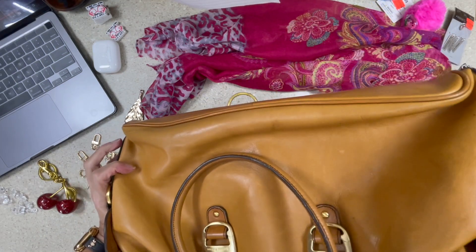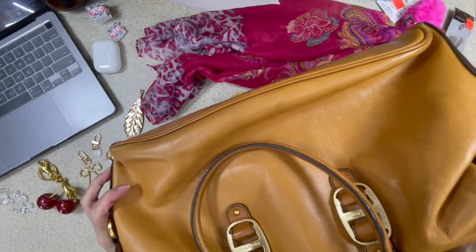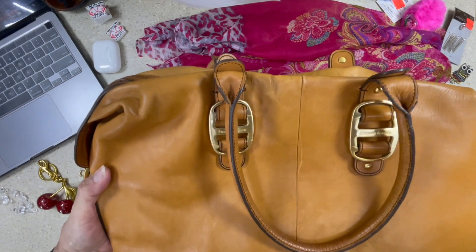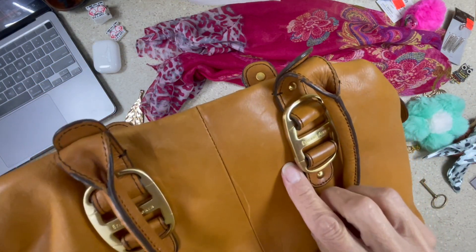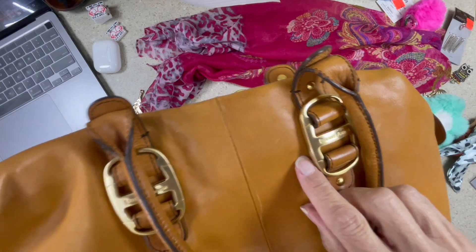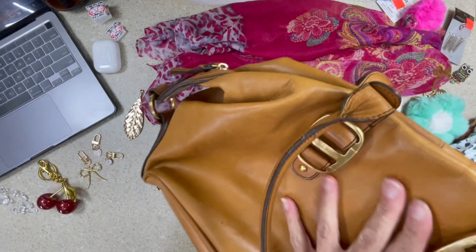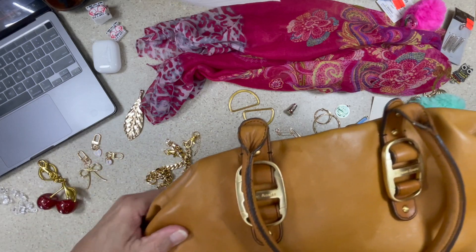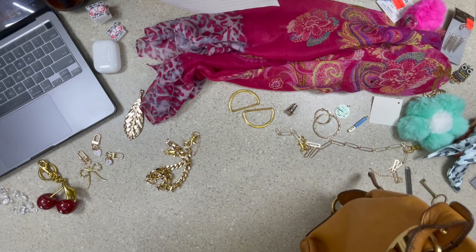By the way, the bag is from Goodwill. We cleaned it up — and by 'we' I actually mean my honey. He has some leather cleaner and conditioning. It still has a few pin marks but for the most part it really came out really good. I think this is the most significant mark here — but we'll figure it out.